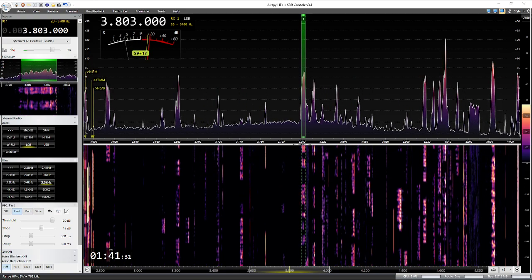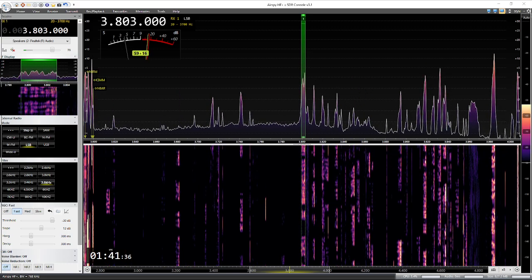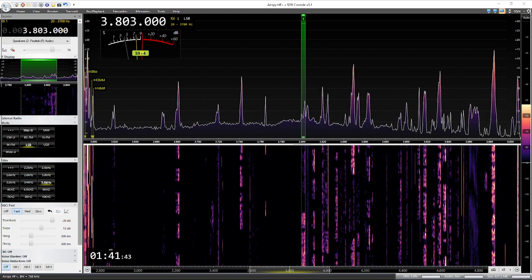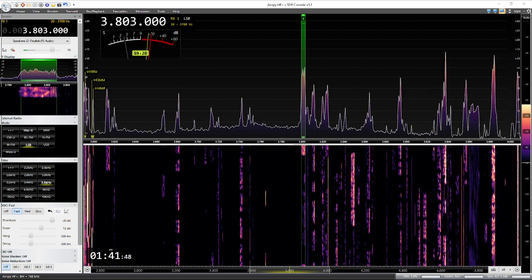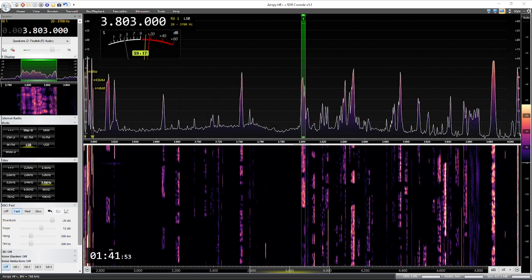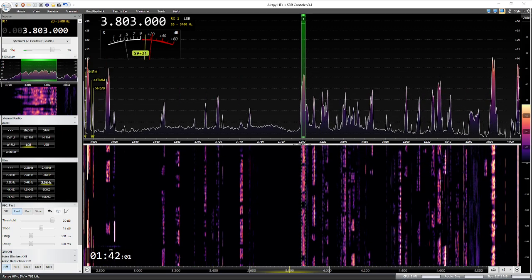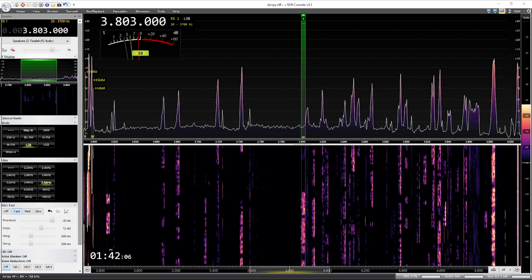We are back with a comparison between the raw front end of the ICOM 7300. We are running at 3.6kHz wide on receive, and SDR Console with the SDR dongle is also running at 3.6kHz wide on receive on 80 meters. There is a considerable amount of noise, which is a good thing, as we can get an idea of the noise suppression ability and how these two front ends deal with noise.